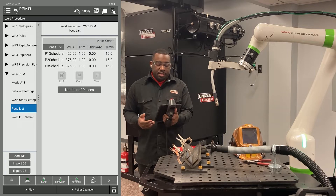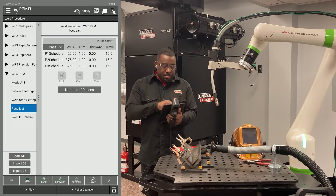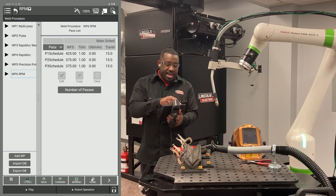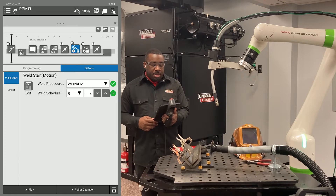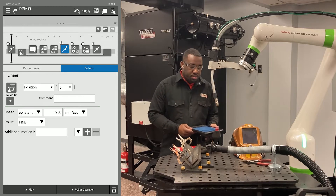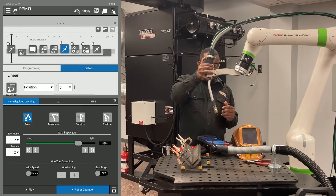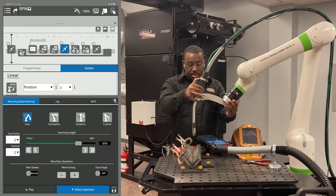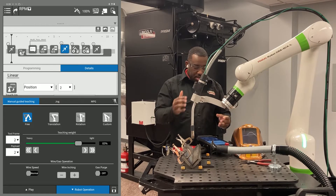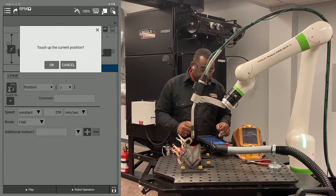I'm doing three passes for this training, but put in as many passes as you would need. After you're done with that, hit the arrow to go back to your program. You're going to touch up points two, three, four, and five. Point two will be your approach to your weld. To do that, select point two — it's going to take you to the details page. Towards the left of the screen you want to see a touch up button.